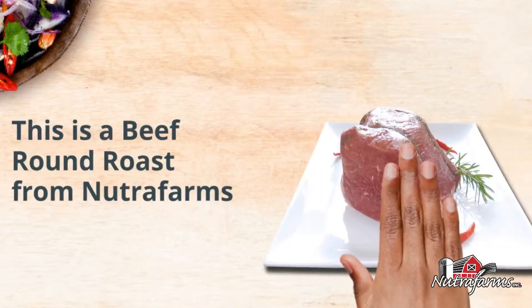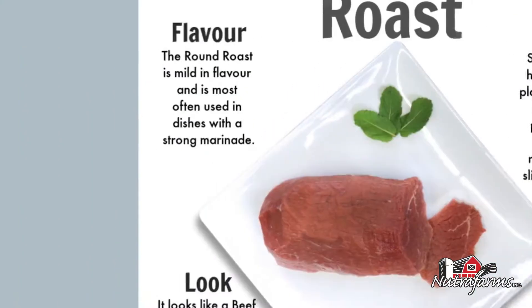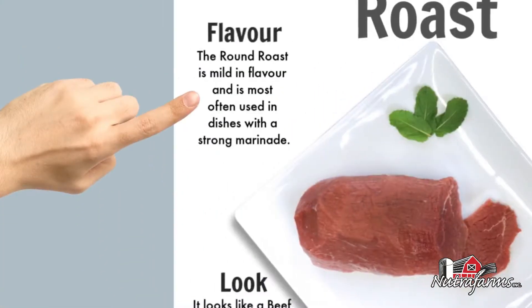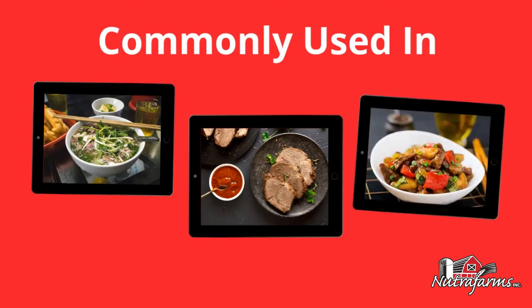This is a beef round roast from NutraFarms. It's mild in flavor and most often used in dishes with a strong marinade. It's commonly used to make faux roast beef and stir-fry.